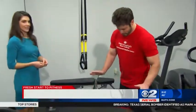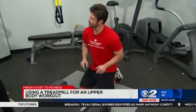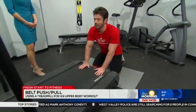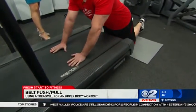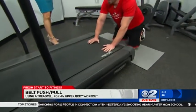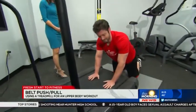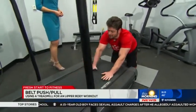Our first exercise: we're going to be kneeling in front of the treadmill. This is going to work the core muscles in pretty much every exercise. This first one is the push and pull of the belt. We're going to keep the treadmill off and push forward and back just like this. That's some good resistance — I can really feel that burning the abs. We're going to do three sets of ten repetitions.